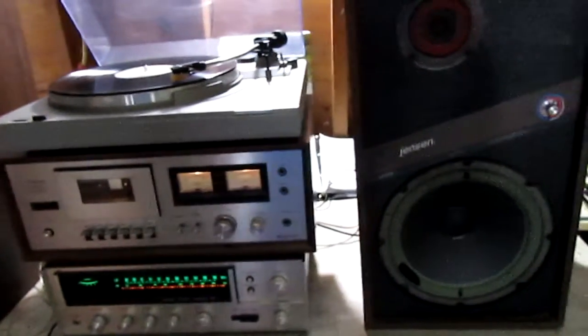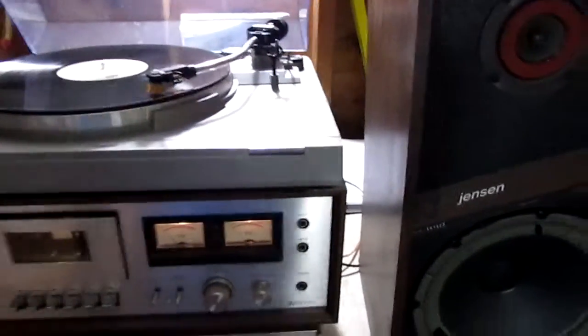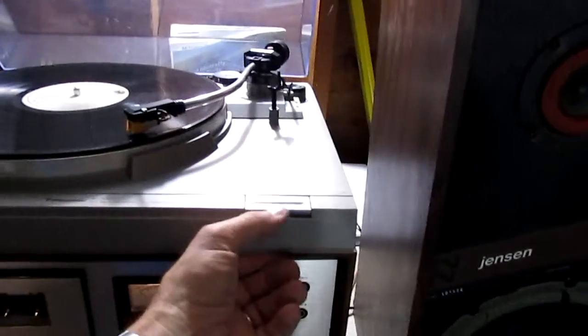The turntable seems to be playing well. There is some static — don't know if it's just a dirty needle or a dirty record — but both channels are playing just fine.